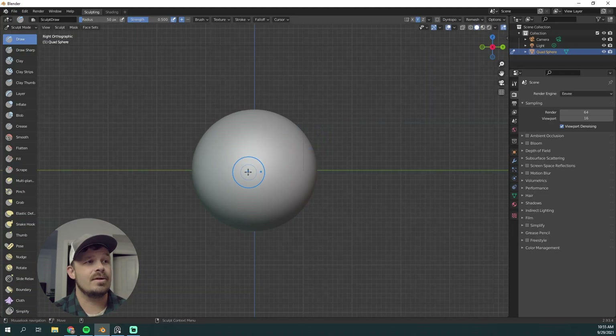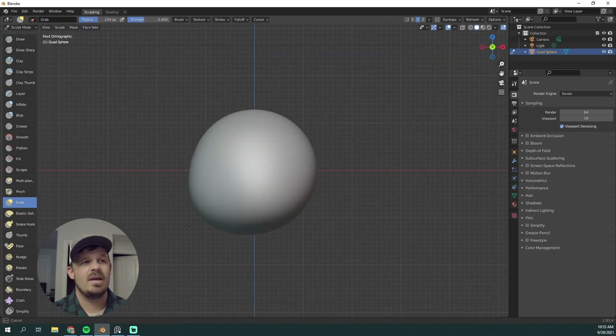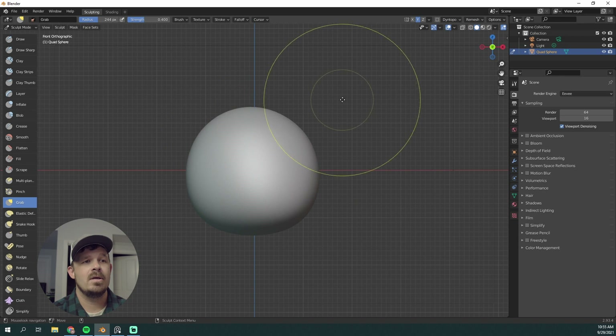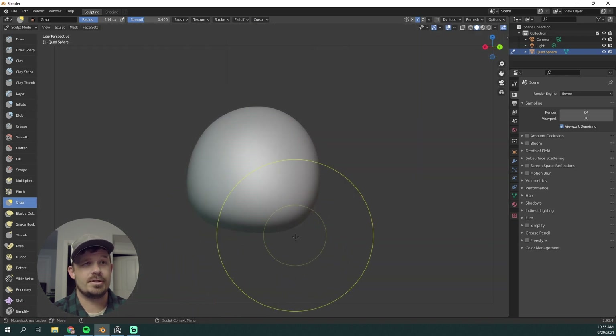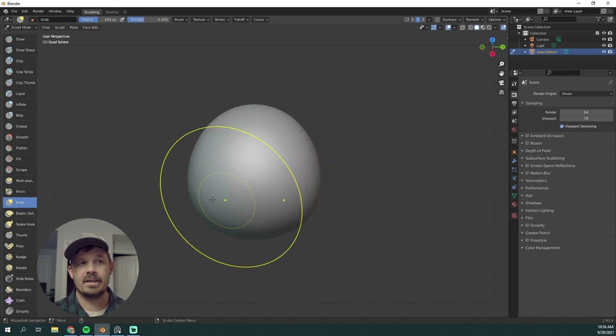The very first thing that I use is the Grab brush. I typically use the Grab brush or Snake Hook brush inside Blender when I start, and we're just starting from a sphere. With a very large brush size and symmetry turned on, I am just trying to get that basic form of this jack-o'-lantern.